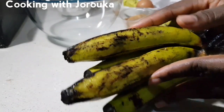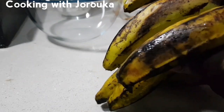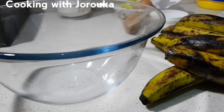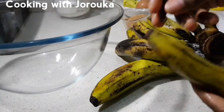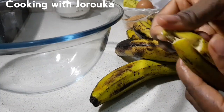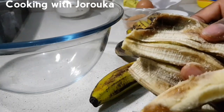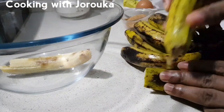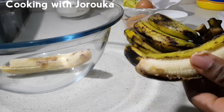Next we've got about seven ripened bananas — you want to make sure your banana is beginning to darken. Mine would have been darker but I kept it in the fridge. We're going to peel all of them, reserving one to use as a topping. When your banana ripens this way it makes it sweeter and softer for your bread.